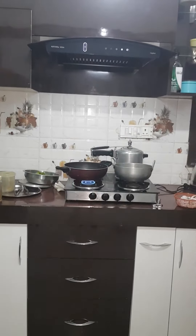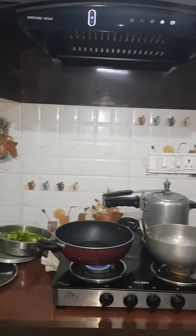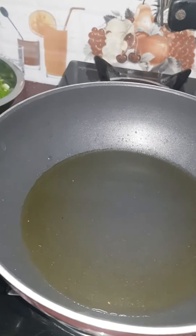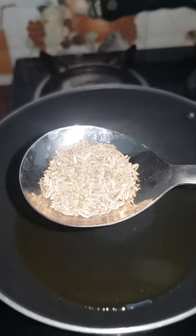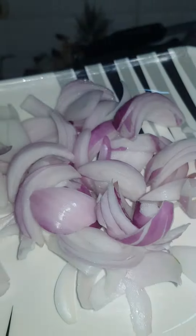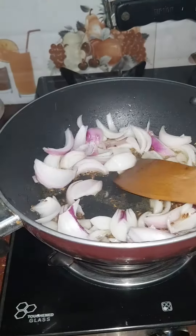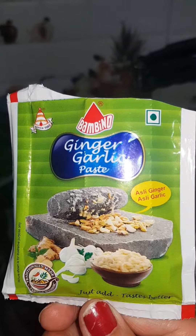Welcome back to my channel. Today we will make the cheese chili. First of all, I have taken oil in the pan. Now I'll be adding jeera, onion, and ginger garlic paste.